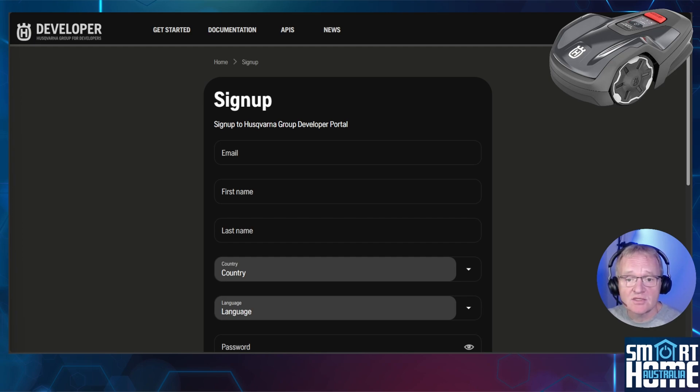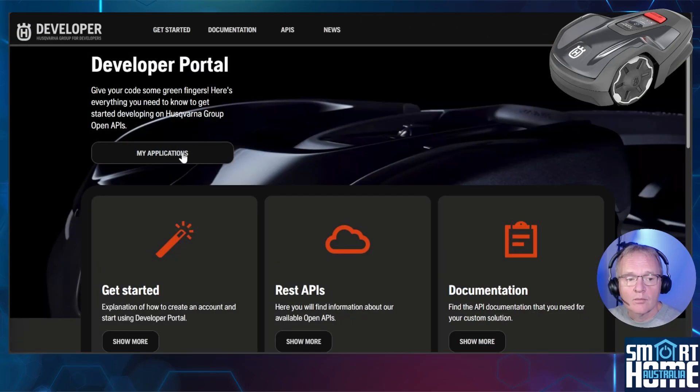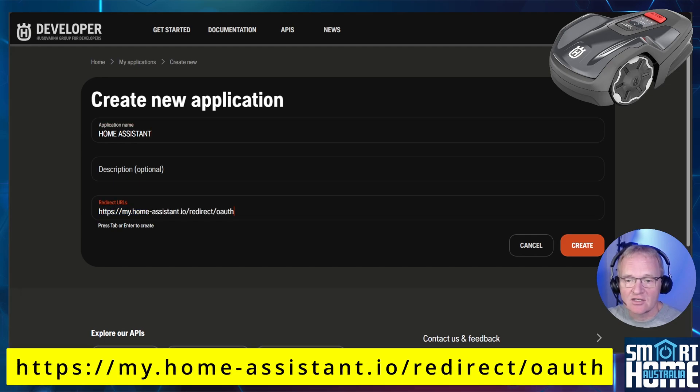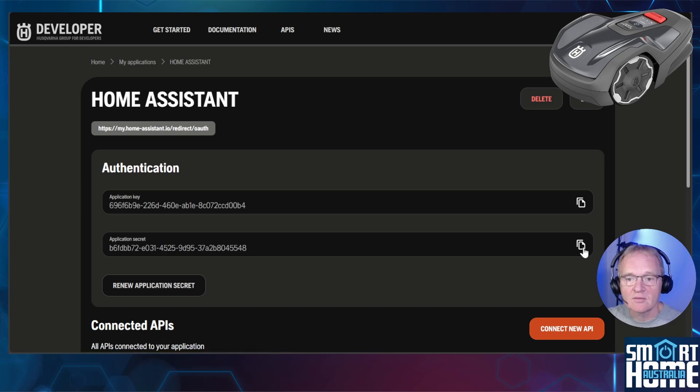Complete all the fields, agree to the terms and conditions, and press Sign Up. You'll be sent a confirmation email — press the activation link to confirm your account is active. Log into the Husqvarna developer portal with the email and password you created. Now create an application: press My Applications, then New Application. Enter an application name — in my case, Home Assistant — and optionally a description. In the redirect URL field, enter the URL exactly as shown in the description with no trailing spaces, then press Create. Copy the application key and application secret to a safe place.